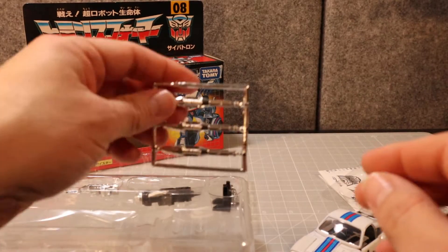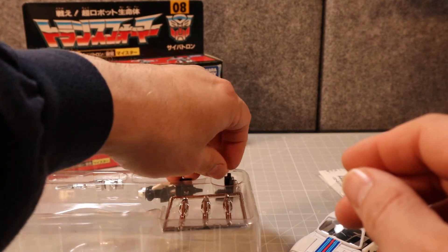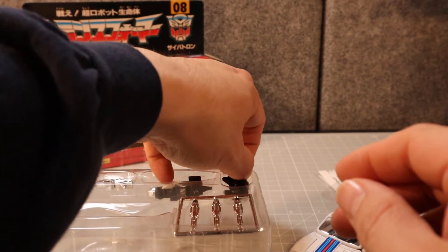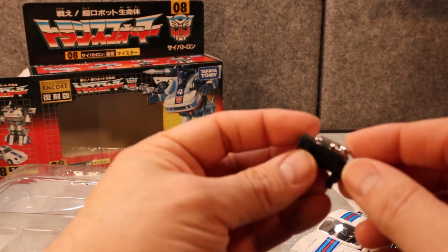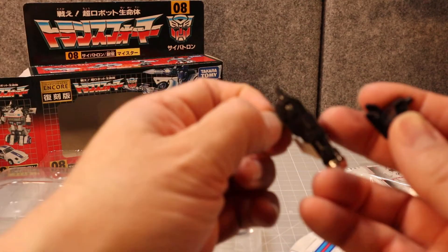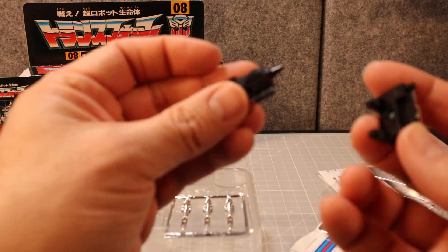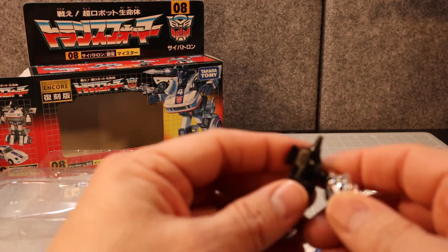He also comes with his back-mounted side missile launcher, which launches those missiles I just showed you. This slides in the back and then fits right on top of here, because of the way the original figure works.